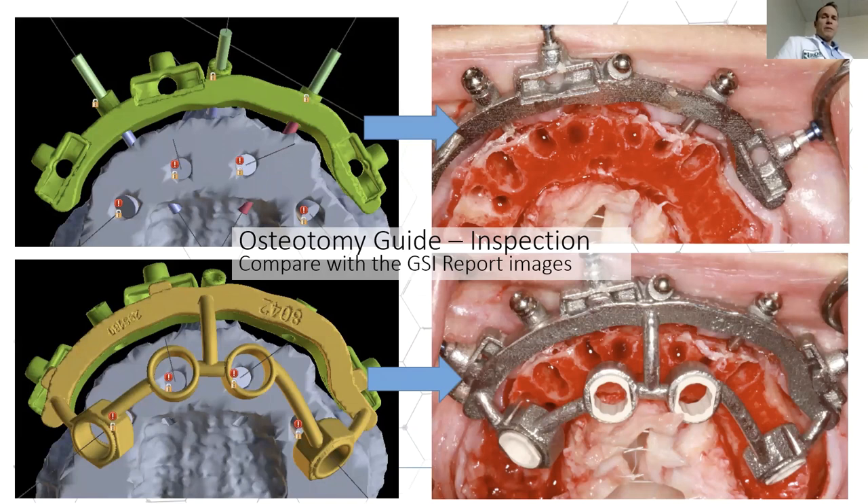Quite often during surgery we get a phone call from a doctor saying it looks like the osteotomy guide is lingual to the ridge, and sometimes they start free-handing their implants. But if you insert a drill, the center of the osteotomy guide will point directly down to the bone where it should be placed. Don't be deceived by a lingual-appearing osteotomy guide — put a tool in it and test it. It will be in the right place.